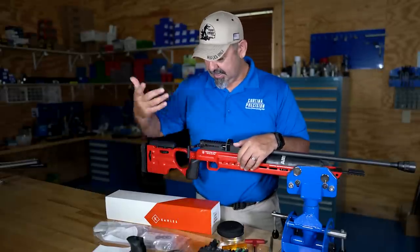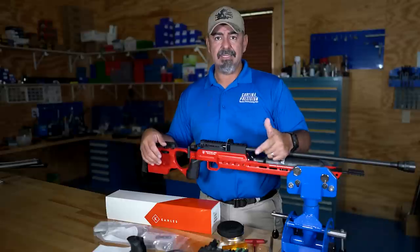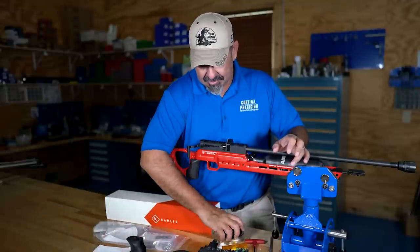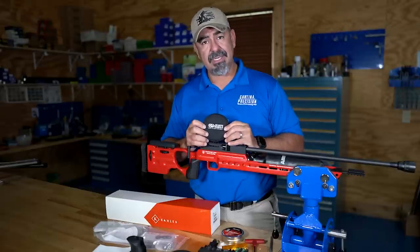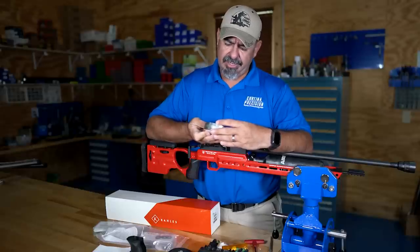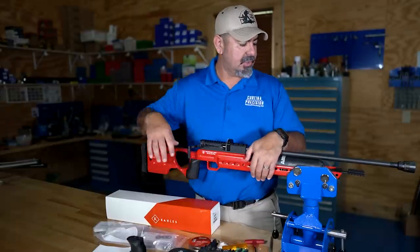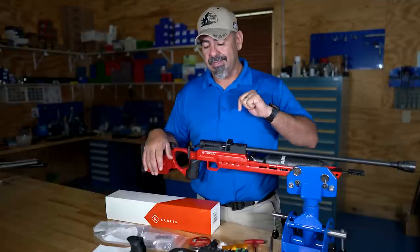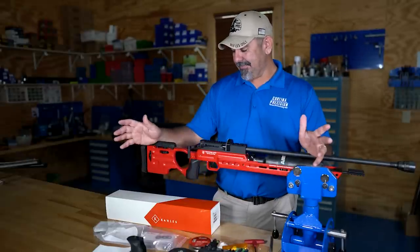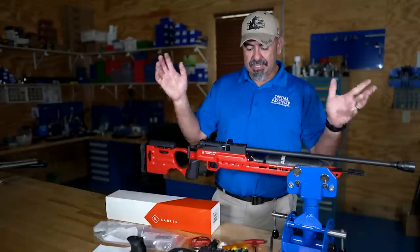I also got a compressor and a tank so I can fill it up here and get as much practice as I want. For pellets, I'm going to be using the JSB Match Diablos — supposedly these are really good. They're about 33.95 grain, so roughly 34 grain, and these are .25 caliber. This air gun is .25 caliber. I don't know much about air guns, but when I asked, Air Force Air Guns told me this is the way to go. Anyone I've told about this air rifle says it's a good one, so I'm happy.